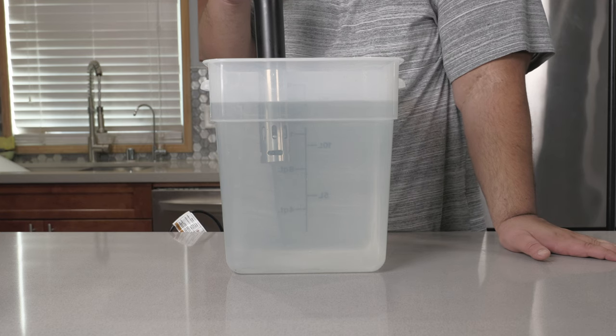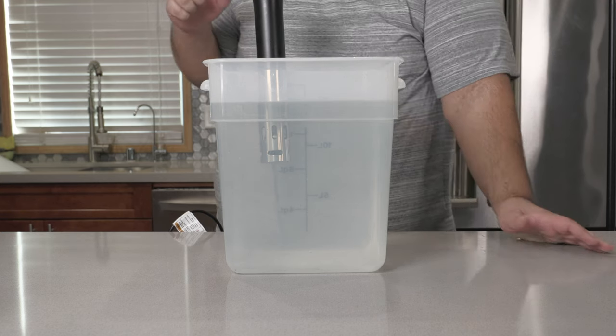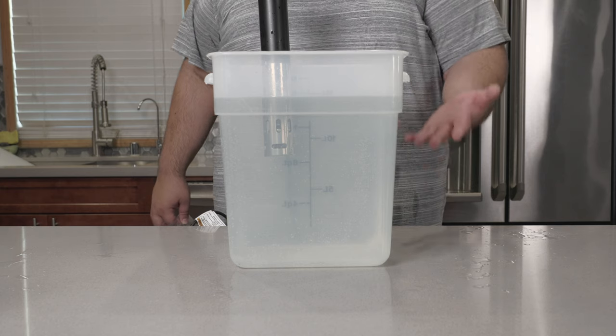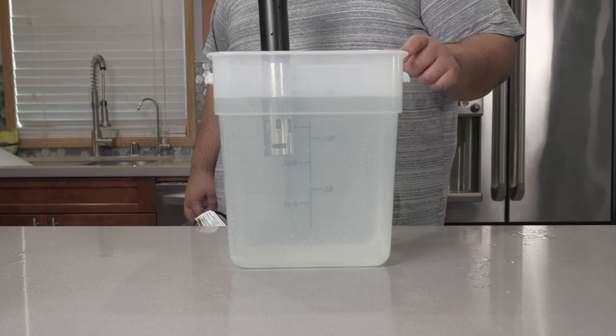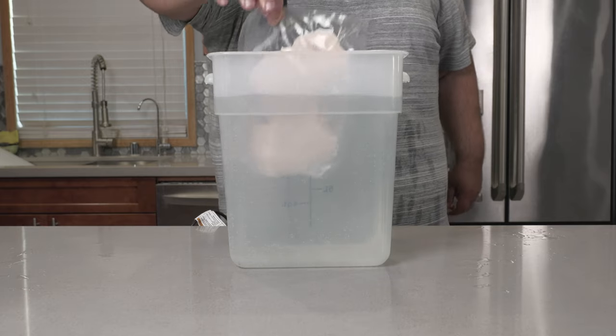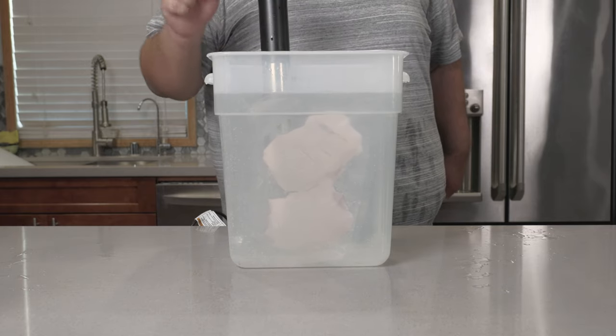Set your sous vide machine to 135 degrees Fahrenheit — if you use Celsius, that's 58 degrees. Once the sous vide comes up to temperature, insert our duck breasts in and let it cook for 90 minutes.